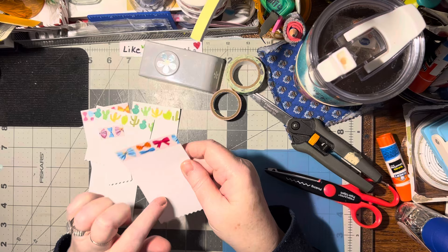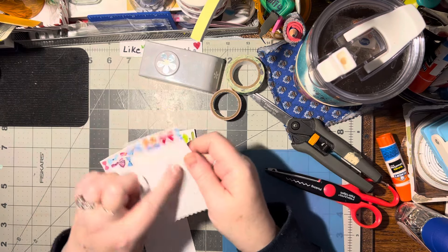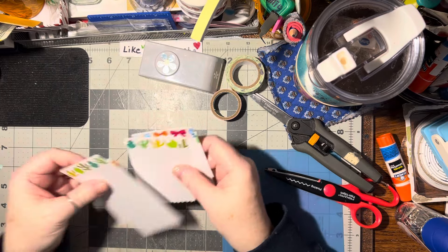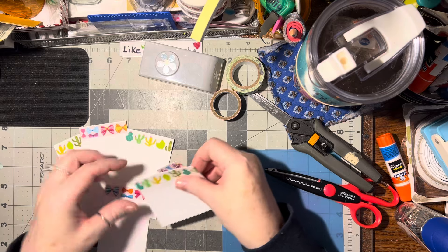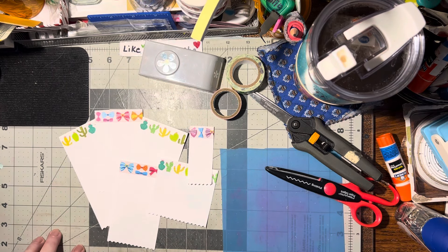You can even leave them plain. Sometimes I like to go ahead and put a post-it note on them so they can use it as a tag. So there you go — that's my white scrap idea for you this week. I hope you like this idea and you'll give it a try. Until we meet again, happy crafting, bye bye!